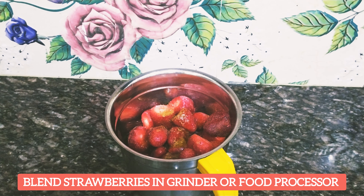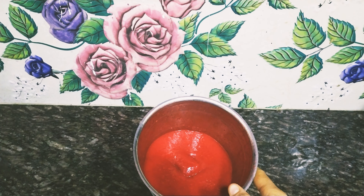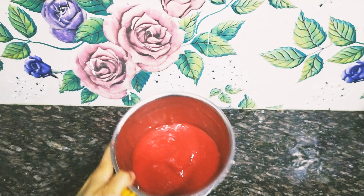With a blender, grinder, or food processor, you will make a strawberry paste. It will become a thick paste.